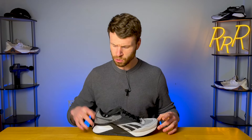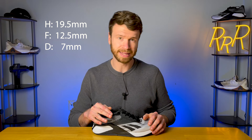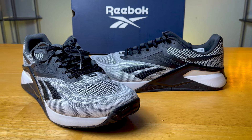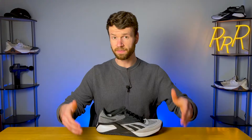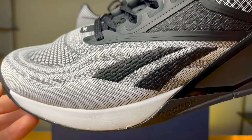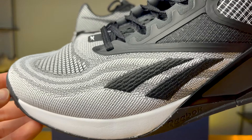As far as the stack height and drop go, you get 19.5 millimeters in the heel with 12.5 in the forefoot, giving a 7-millimeter drop. This remains unchanged from the previous version, the X1. Moving to the upper, we get a complete redesign with a 50-50 split. The front half is the Reebok flex weave, which is basically a really dense, thick knit upper.